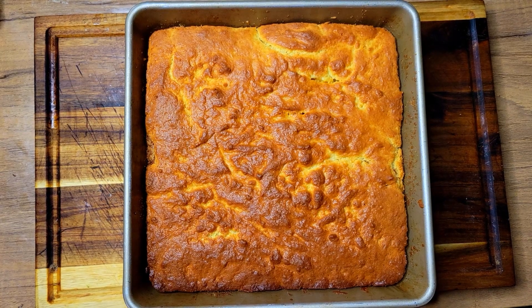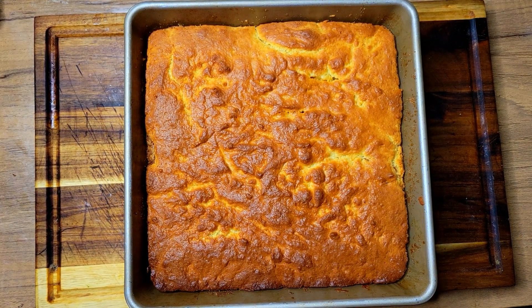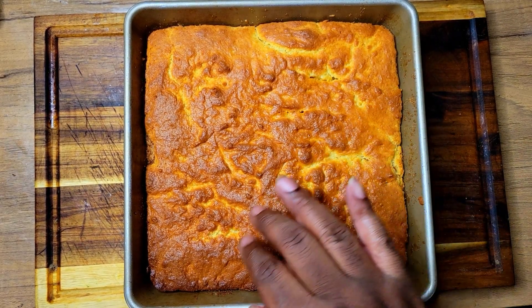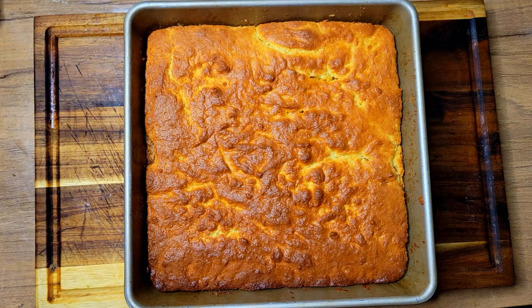This is the cake out of the oven — it took 35 minutes. It's perfectly golden brown, perfectly done. I let it cool down for 30 minutes before putting my glaze on, because I didn't want to put the glaze on while it was really hot.